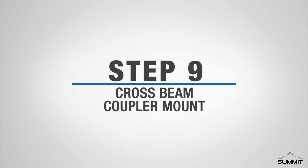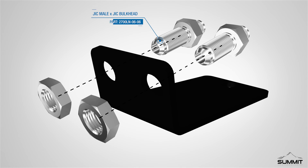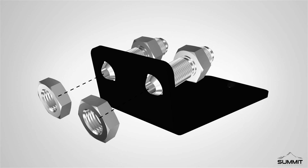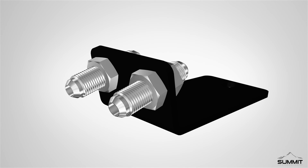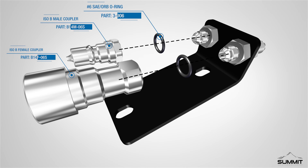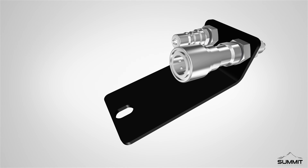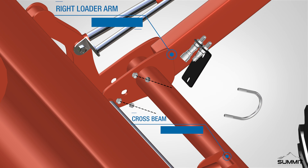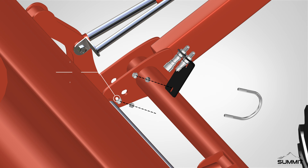Step 9, Cross Beam Coupler Mount. Begin by locating the Loader Cross Beam Coupler Bracket. Install two three-eighths inch JIC male by three-eighths inch JIC bulkheads onto the Loader Cross Beam Coupler Bracket. Next, install two number 6 SAE/ORB O-rings onto the two three-eighths inch JIC male by three-eighths inch JIC bulkheads. Install one three-eighths inch ISOB male coupler, and one three-eighths inch ISOB female coupler. Fully tighten using an open-end wrench. Next, attach the quick coupler mounting bracket to the right side of the Loader Arm Cross Beam. Utilize the U-Bolt to tighten the quick coupler mounting bracket to the Loader Arm Cross Beam using the two U-Bolt nuts.